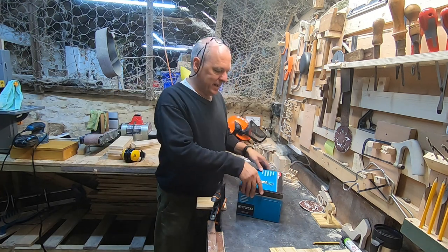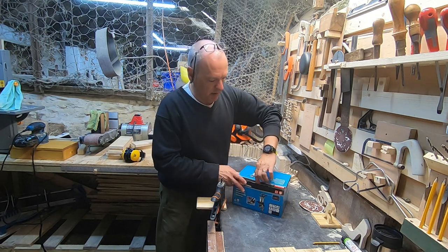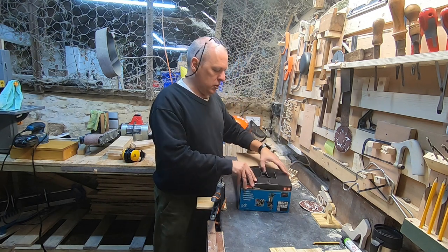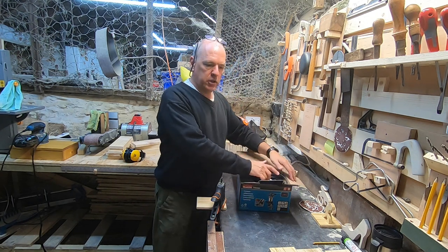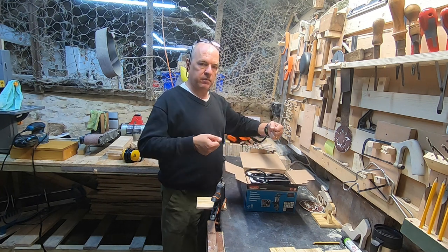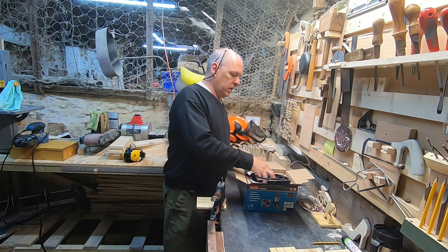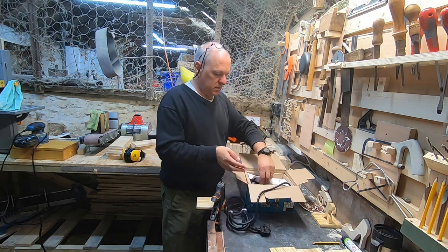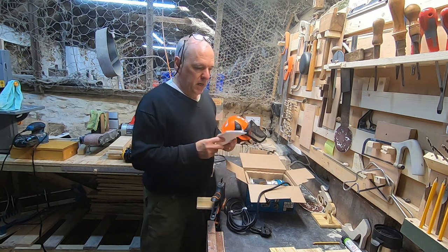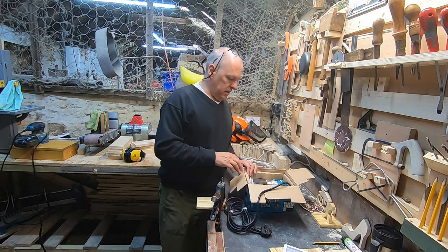This isn't technically a palm router — technically it's a trim router, but it's palm-sized. It's big enough that you can actually buy a plunge accessory, like a case effectively, that goes around it and turns it into a plunge router. But now that I've got the big JCB, I won't bother getting that accessory.